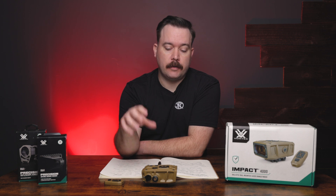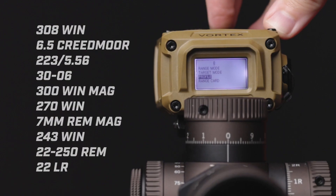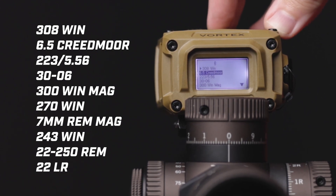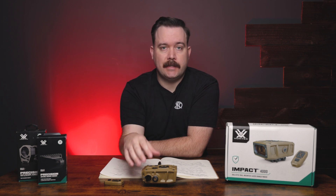This rangefinder has onboard environmental sensors capturing temperature, pressure, and humidity, and you can also capture a wind bearing with it. The Impact 4000 comes with 10 pre-loaded ballistic profiles for the most common calibers on the market, and you can edit each profile for your specific setup. There's also the ability to store 10 separate range cards, with 10 separate targets stored under each card.